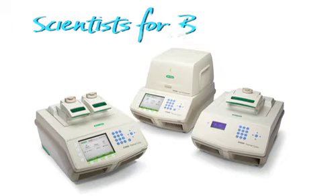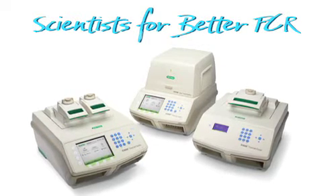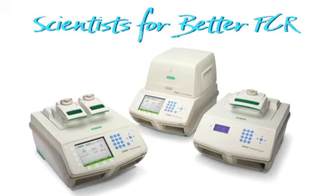To all the scientists out there doing PCR, Bio-Rad salutes you with the all-new 1000 Series Thermal Cycling Platform.